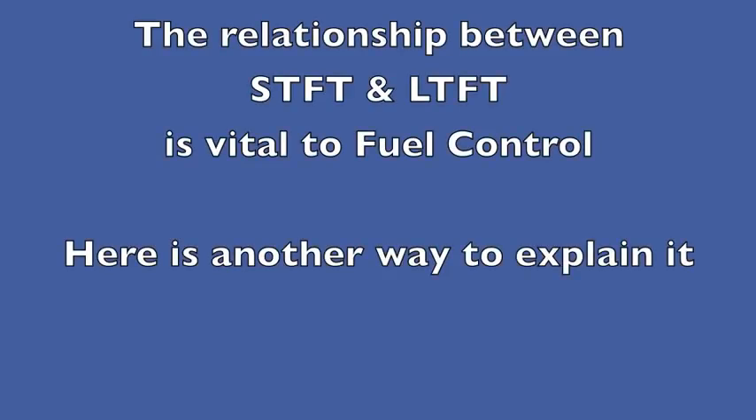The relationship between short-term fuel trim and long-term fuel trim is vital to fuel control — here's another way to explain it. As we look at fuel trim, we use short-term and long-term, and there's a 10% acceptable level of adjustment — either 10% positive or 10% negative. 10% positive is adding fuel, 10% negative is taking it away. That's acceptable.